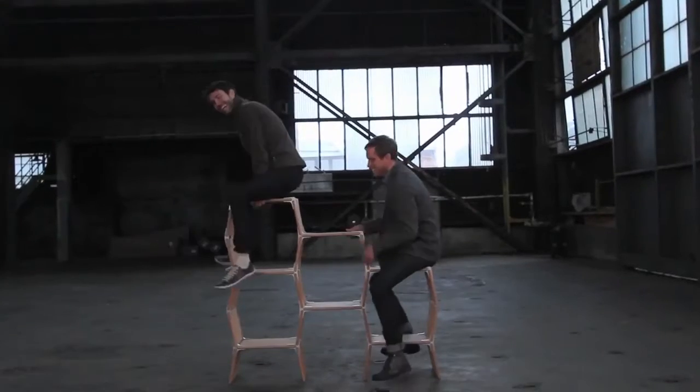Modos is a tool-free furniture system using connectors and boards to make whatever you want.